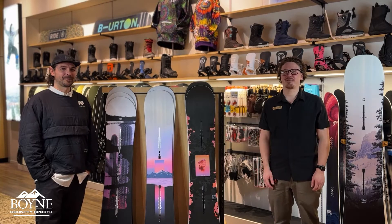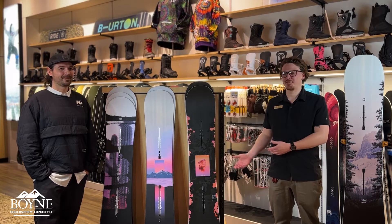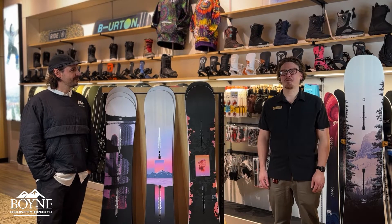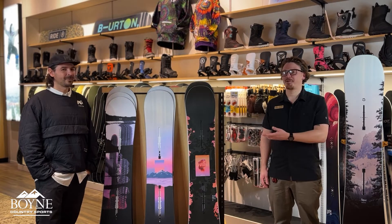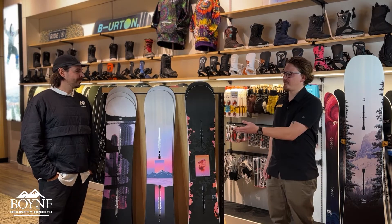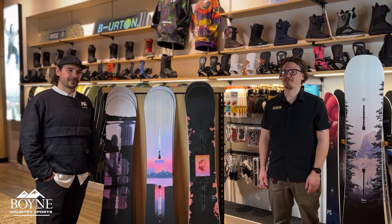Hey guys, this is Peter at Boyne Country Sports Grand Rapids back for another Tech Talk Tuesday. We're going to be showing women's product for the month of Women in Winter at Boyne Country Sports, and excited to welcome Levi, our Burton rep for the Midwest. I'm going to pass it over to him to start our line of women's boards that we carry at Boyne Country Sports.